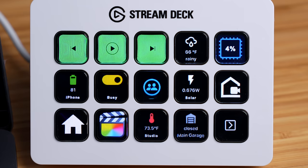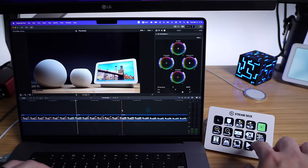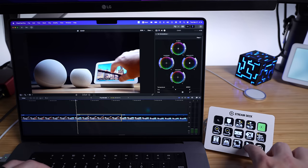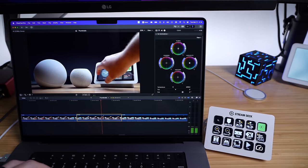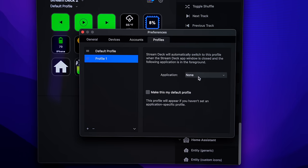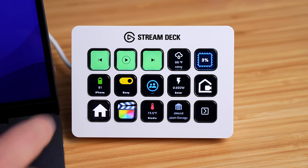The Stream Deck is also extremely useful for getting work done. I have tons of Final Cut Pro keyboard shortcuts saved as buttons. If you do any kind of work on the computer, you can use this to really speed up your workflow — especially since it can run multiple commands with one button press. The buttons can also change based on what program you're using, though I prefer to manually switch views to jump back and forth more easily. I'll put some notes in the description to help you get started.